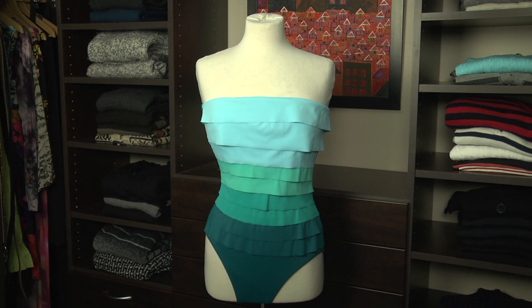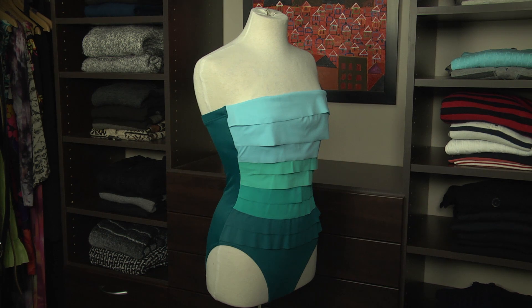Finally, a swimsuit with three-dimensional details can make a boyish figure look more curvaceous. This one by Magic Suit enhances the bust area, creates a lovely waist, and gives dimension to the hips.